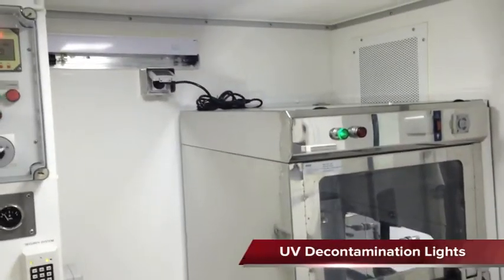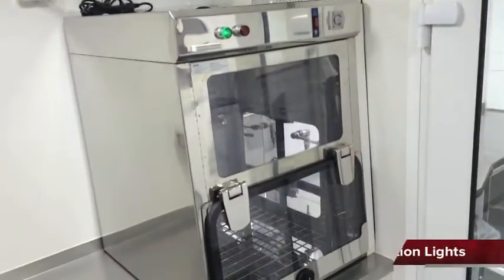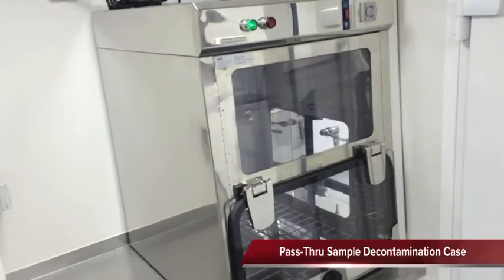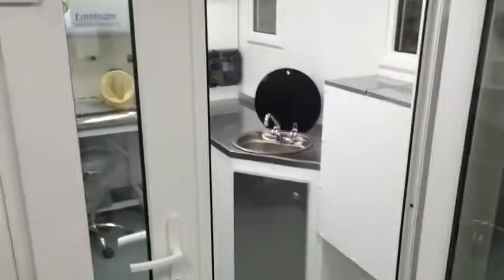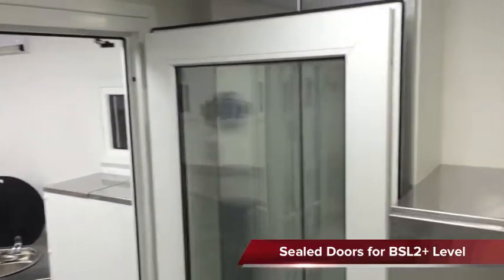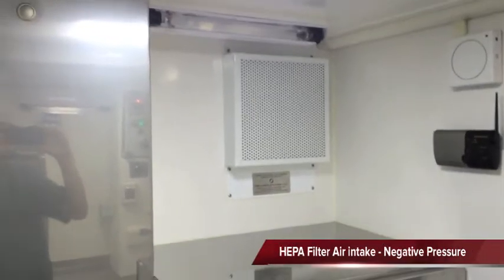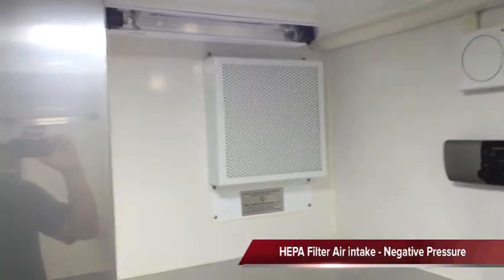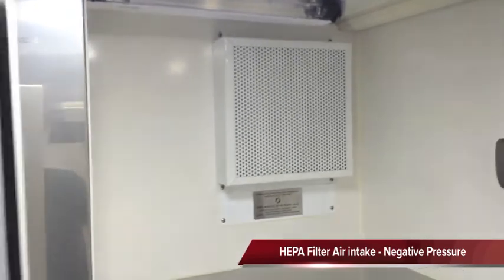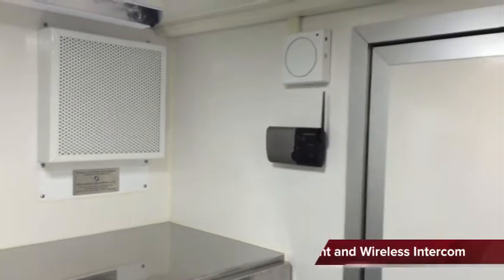Here we have the UV lights and the pass-through box with UV light inside. There's a walk-through area with a door, a system of stainless steel cabinets, the air entry for the HEPA negative pressure system, another UV light, and an intercom system.